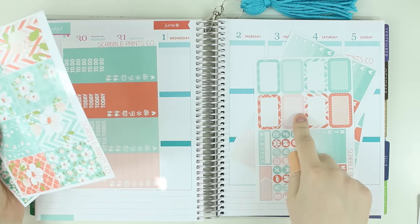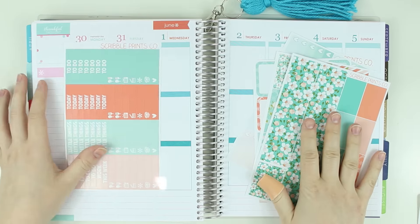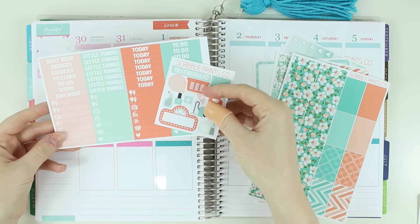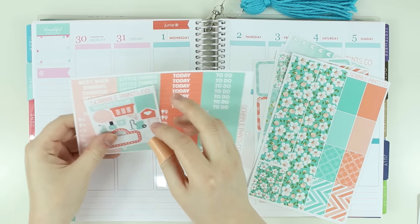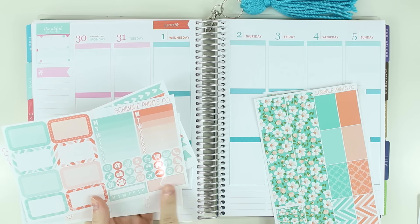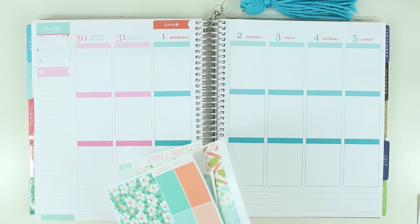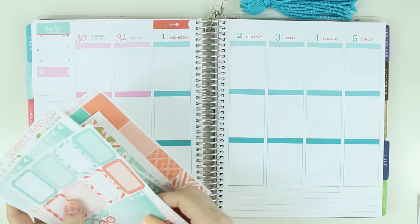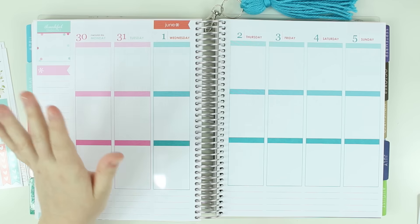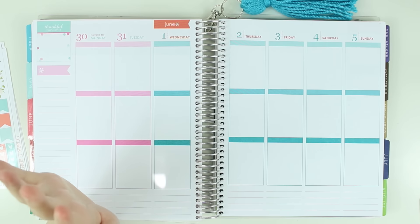And everything on this page — I can use the half boxes for uploads, this, and this. And then not these, but again, I could use this with the Planner Kate kit that I got — just the full boxes. So I can make this work with other things in June. Those are the only two sheets I'm not going to be using, and obviously I won't be using the icons, and I might not use this side of things. I really wanted to use this kit in a planner that I was going to see for a week.